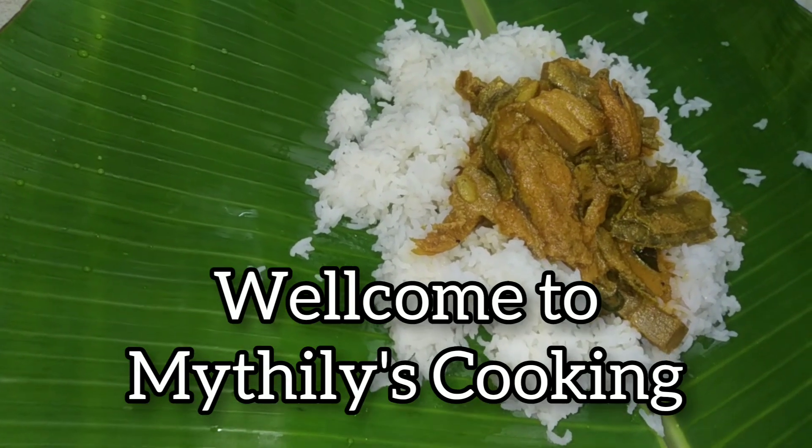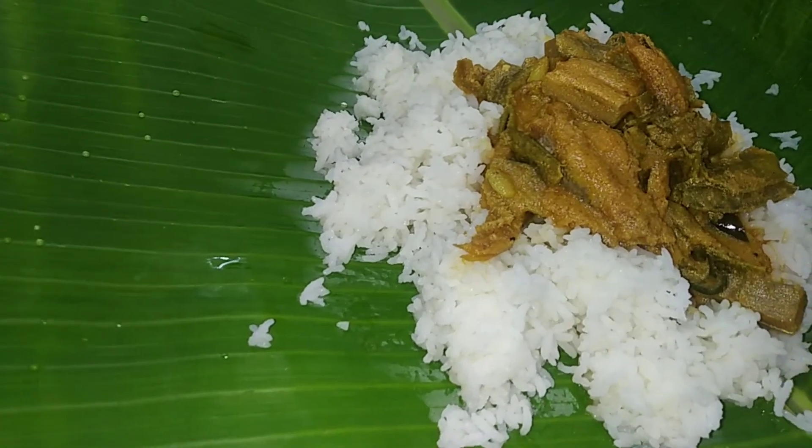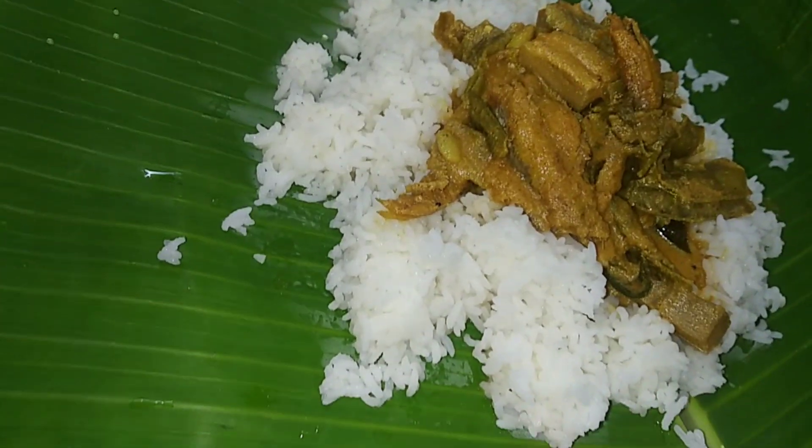Hi friends, welcome back to Maitris Cooking. Let's see how it tastes good and how it works.